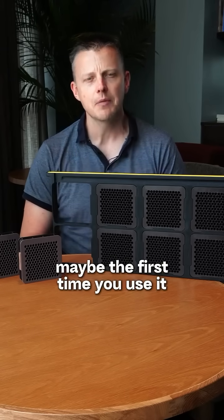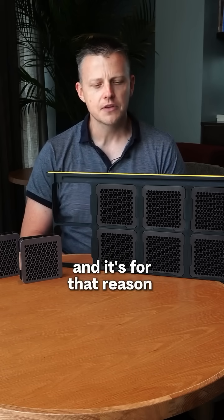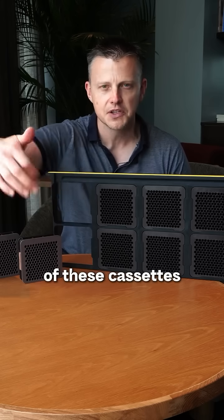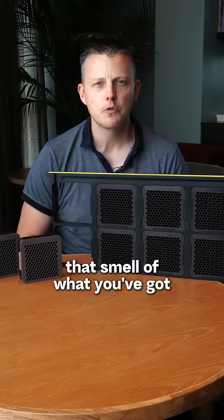So it's normal to expect that maybe the first time you use it, it takes them a little while. And it's for that reason that it's not a problem to rub some beeswax on the front face of these cassettes, just to start off that smell of what you've got.